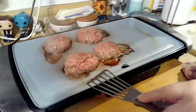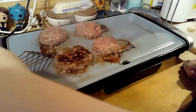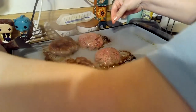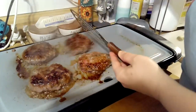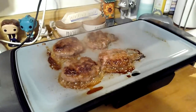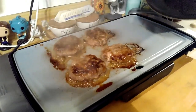Alright, let's flip these bad boys. Look at that — not searing like you told me not to. Never sear your burgers; it takes a lot of the flavor out. We like our burgers medium, so that's why it's 6 minutes per side. 6 minutes per side will make you a medium burger.